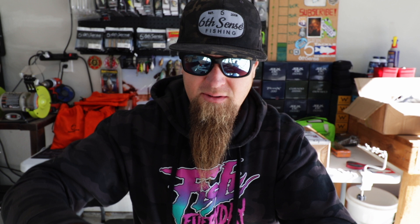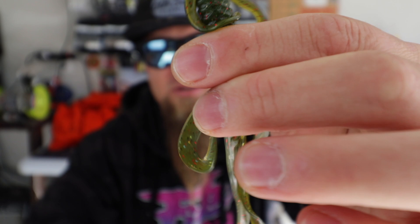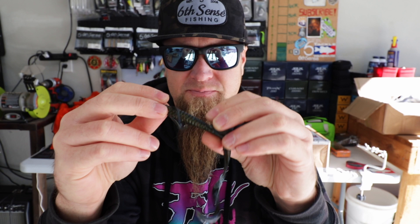This next color in the Hogwalla is Cali magic red — Sixth Sense's take on that California 420 color. Watermelon seed, red, black, and silver flake. Next up, bluegill magic — a black and blue back with watermelon red belly. One thing I'm noticing while holding these Hogwallas is just the action and how soft the plastic is. I know these things are going to look crazy in the water. You can rig this a multitude of ways — Texas rig, wobble head, shaky head, or even pitch and flip with some heavy weight.